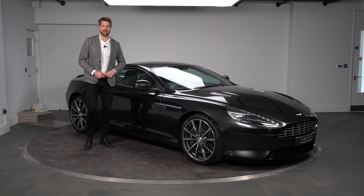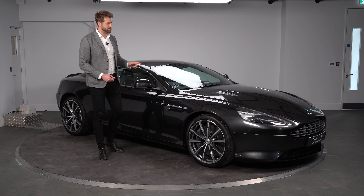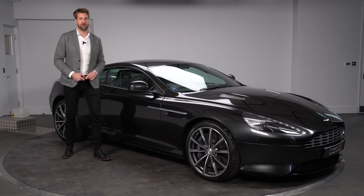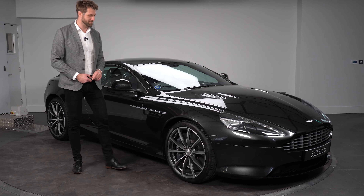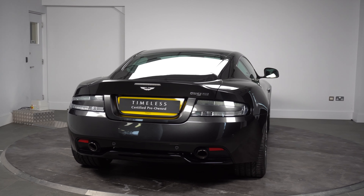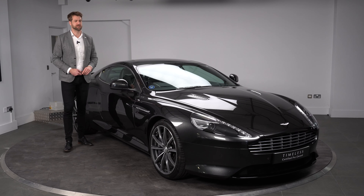Welcome to HWM Aston Martin. My name is Stuart and today I have the pleasure of bringing you this beautiful 2016, on a 16 plate, DB9 GT Coupe. You may have seen my previous video about the DB9s and how much I actually love these vehicles. These are superb cars and this car is no exception.